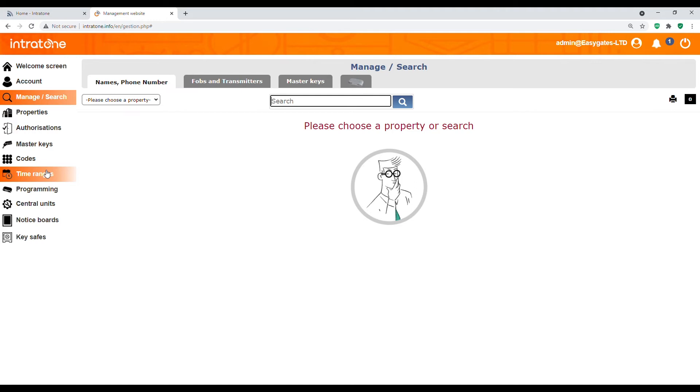Time ranges is a very popular feature and can be applied to various parts of the kit. A time range can be applied to an entrance — this will allow gates to open between certain times automatically, so for instance you could have a gate open at 8am and close at 5pm. You can also apply time ranges to FOBs and remote controls, so if you've got a staff member you only want to have access to a property at certain times, you can create a time range limiting their access to between 8am and 5pm.